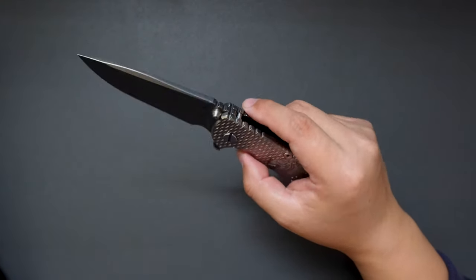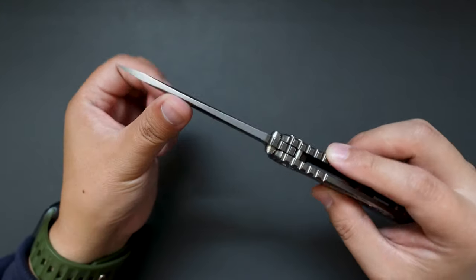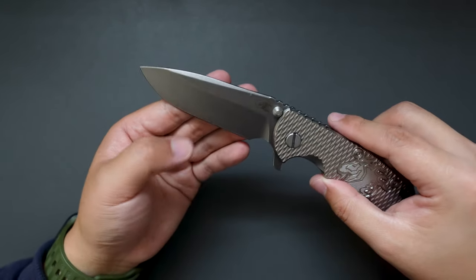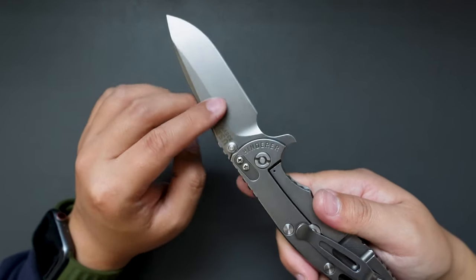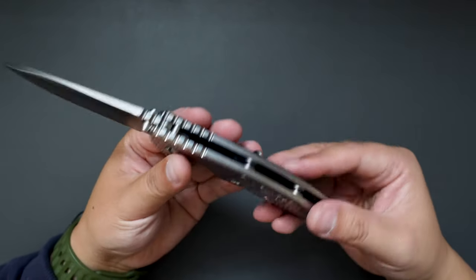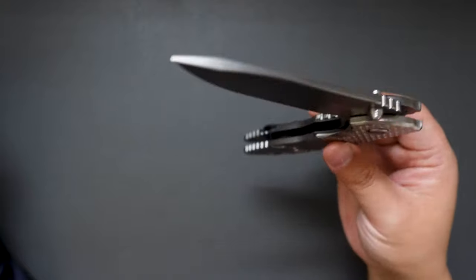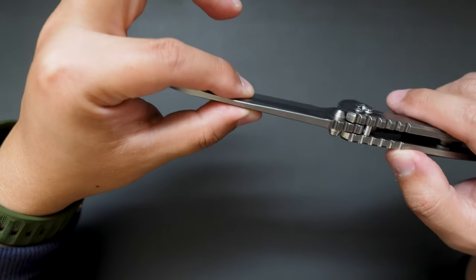This is a really beefy knife. Check out the flipper — quite big. Let's give it a flick. Very snappy action. Check out the blade — it's like a drop point shape. The color — I think this blade is coated; it's not a plain stonewash, almost like a gray-coated finish. Super good looking. Here is the Hinderer logo. Let's check out the closing action — very smooth.